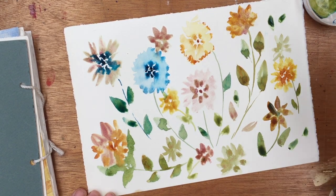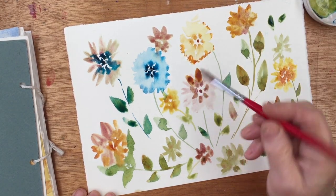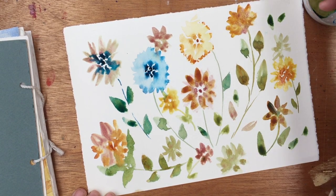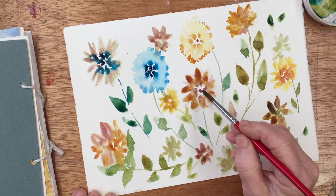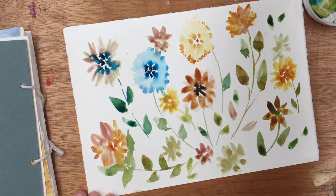This flower in the middle here, this pink one, seems a little sad and weak, so I'll just add something to it. These colours are a little bit unknown to me, so I'll just put something darker in the middle and see what happens.